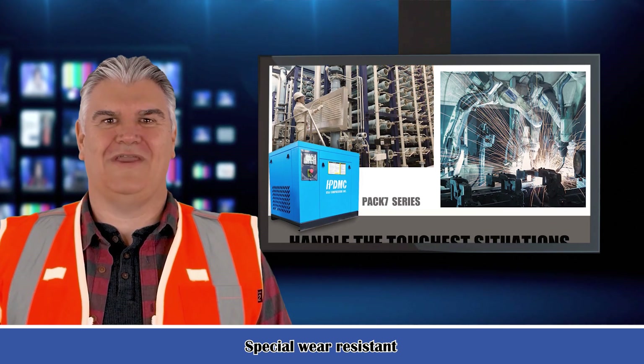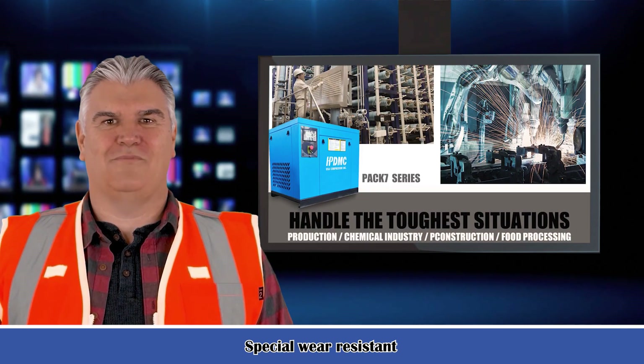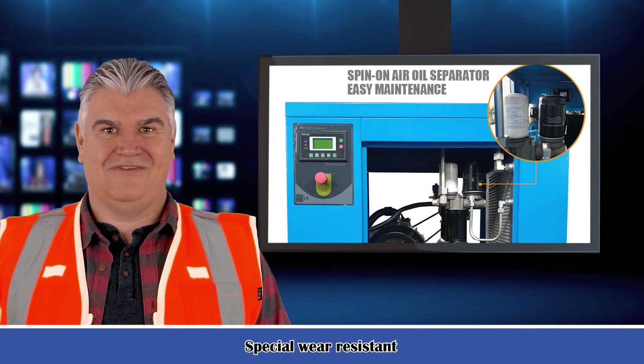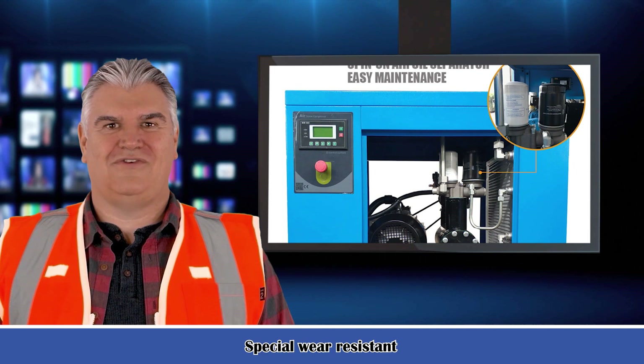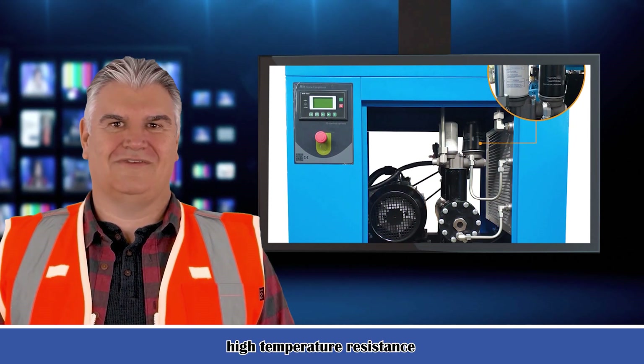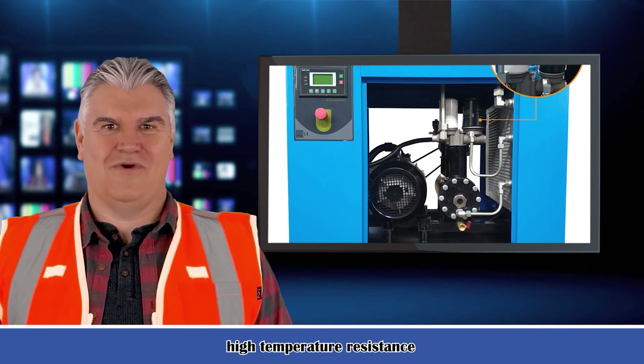Meets ISO 9001, ISO 14001, and ISO 1217, which ensures a trouble-free air compressor. Advanced base electronic controller — icon-based, easy-to-understand display for pressure settings, temperature readings, service warnings, and running hours.